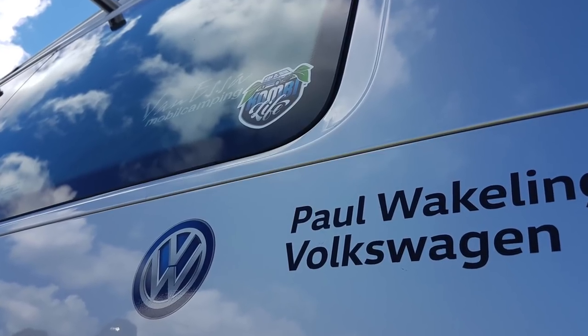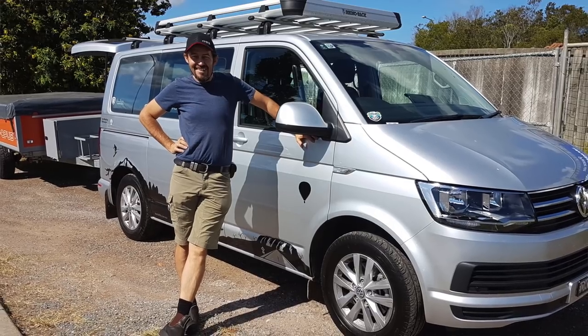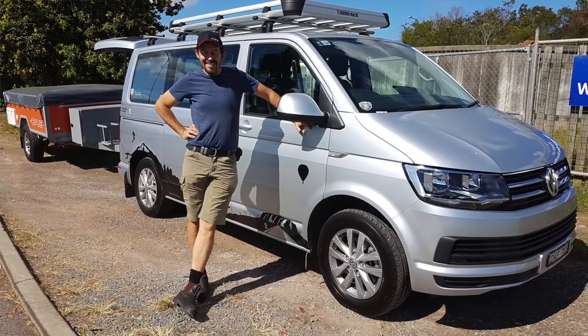G'day, it's Paddy here and I'm here today with Mark. Mark is the Australian distributor for Vanessa, which is a fantastic product brought in from Germany, very beautifully fitted to a Volkswagen Multivan. Today we're going to take a look at the products from Vanessa.